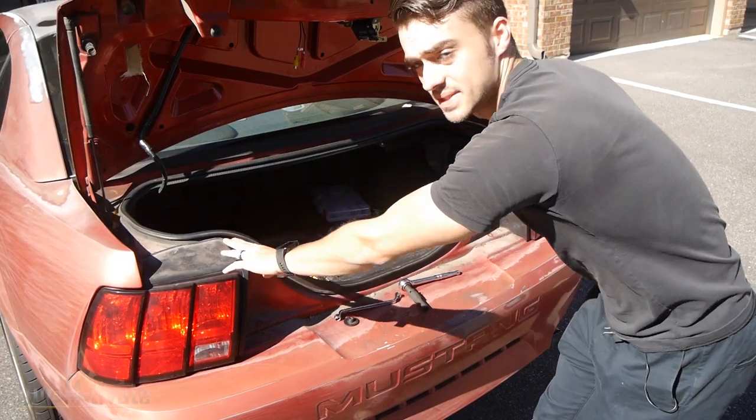You can kind of see where the seal starts. So if you have an SN95 Mustang, that might be a trouble spot or a rust spot that you need to take care of. That could be a problem. When we come back, both these headlights will be out.